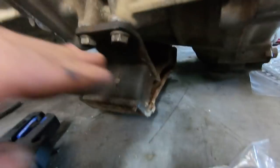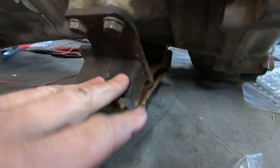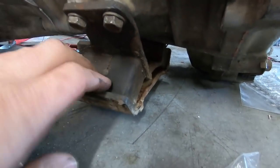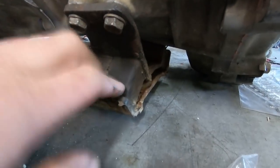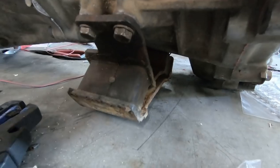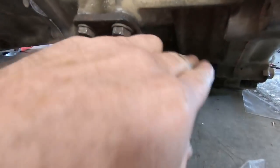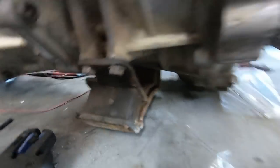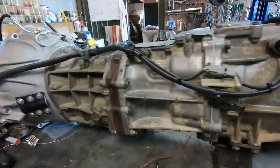Gearbox mounts on the transfer: if you check out the video on this Hilux, you'll see there are different mounts — it took us a little while to find the right one. On the transfer cases there are different mounting points depending which model they come out of. Same transfer case but different mounting points and different bits and pieces on them, and there will be different switches depending which model it goes into. Just be aware of that.